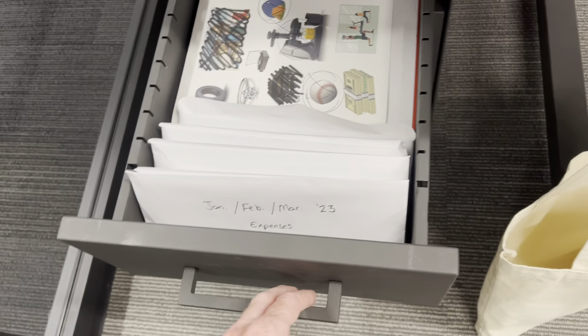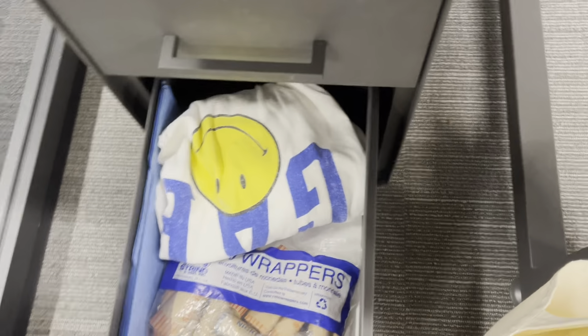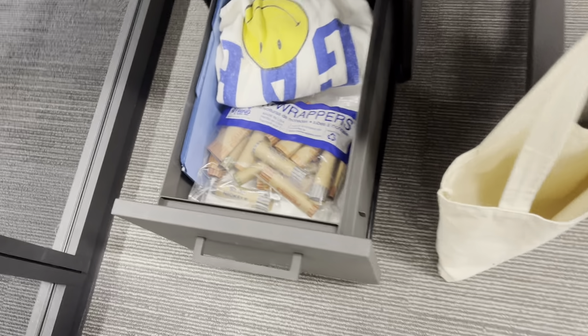I also have this middle drawer, which is the same size — this is just kind of where I keep envelopes and extra stuff. The last one is the filing cabinet drawer. I don't currently use it as a filing cabinet, but I am going to start using it soon.